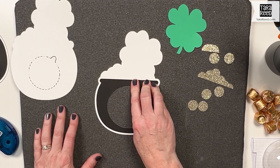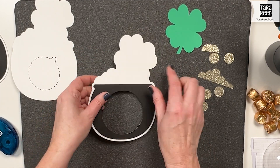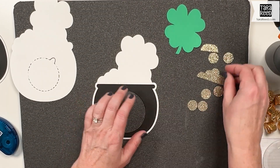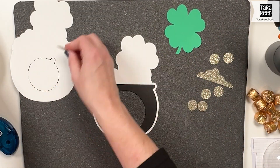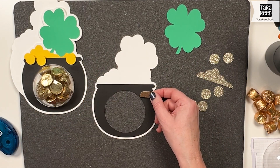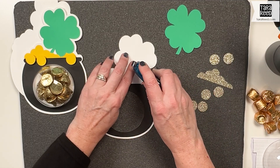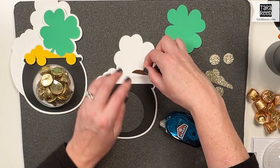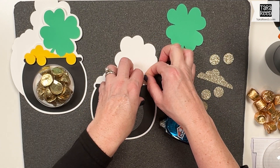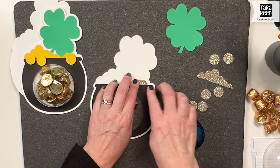I just have it on this heating pressing mat so you can see the white, because you can't see it on my table. Then the next thing — I'm going to put this here just for reference — we're going to put this little bit of gold and tuck it under there. I'm going to try the adhesive dot runner. It's definitely fast, and we're just going to squeeze it a teeny bit under the lip of the pot.